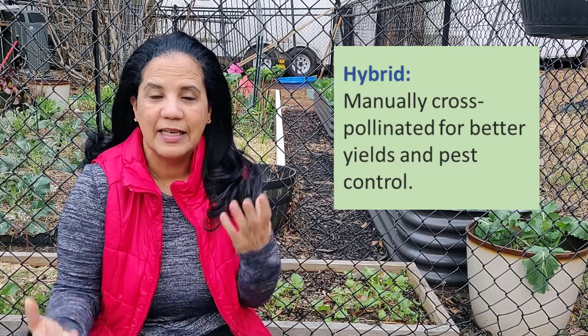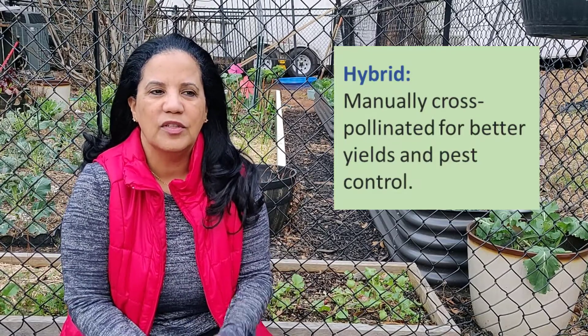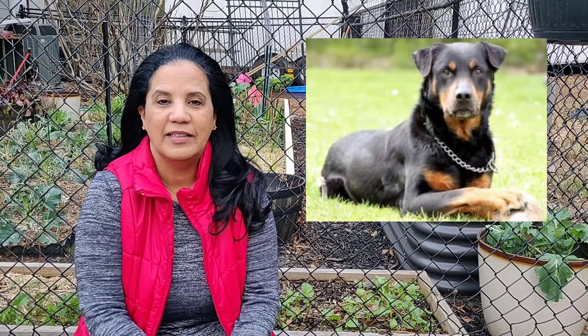The word hybrid means it's a mix of great plants that are mixed together to get a better result. One way they do that is by pollinating a female flower with a male flower of different species — that becomes a hybrid. It's not a bad thing; they just mix two different varieties to come up with a third variety and make it a little bit better. Think of it as raising puppies — a German Shepherd crossed with a Rottweiler comes up with a different type of dog. That's basically a hybrid, and it's the same thing with plants.